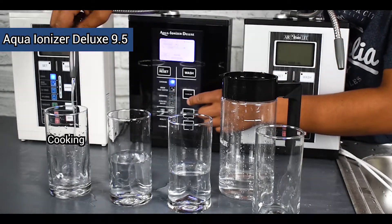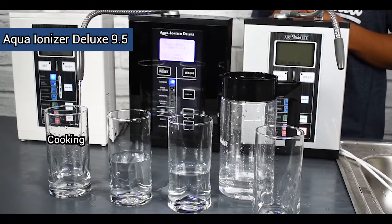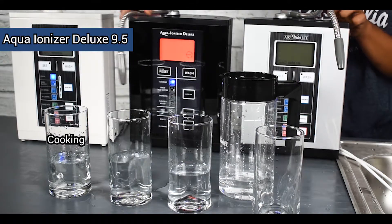You need a little bit of time between settings to let the machine flush out the previous one, but not too much at all. Once you finish filling up those glasses, you can just get the pH testing drops.